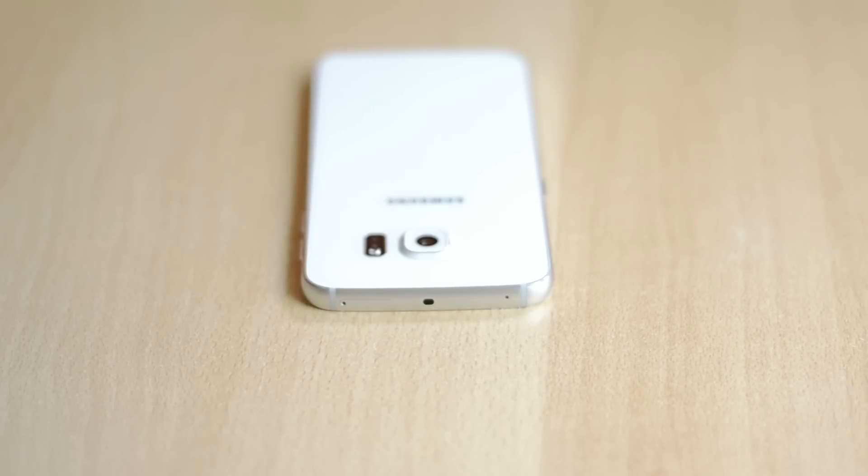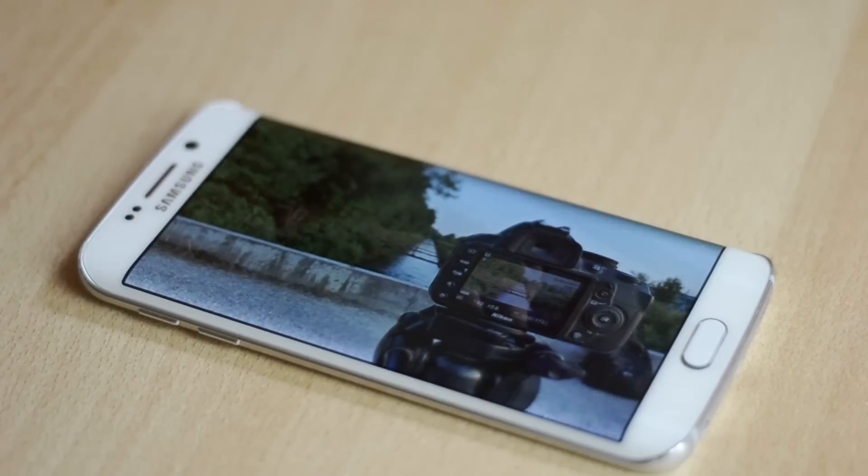On the top you'll find an IR blaster, another microphone and the nano SIM card slot. The display on this thing is a 5.1 inch 2.5K display with a resolution of 2560x1440 and a PPI of 577. The display is also curved which is why I love this device so much for watching videos and movies.